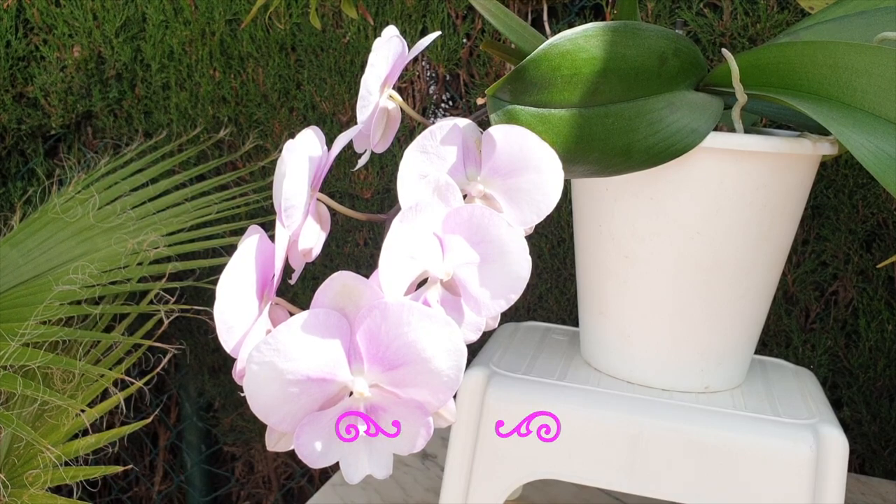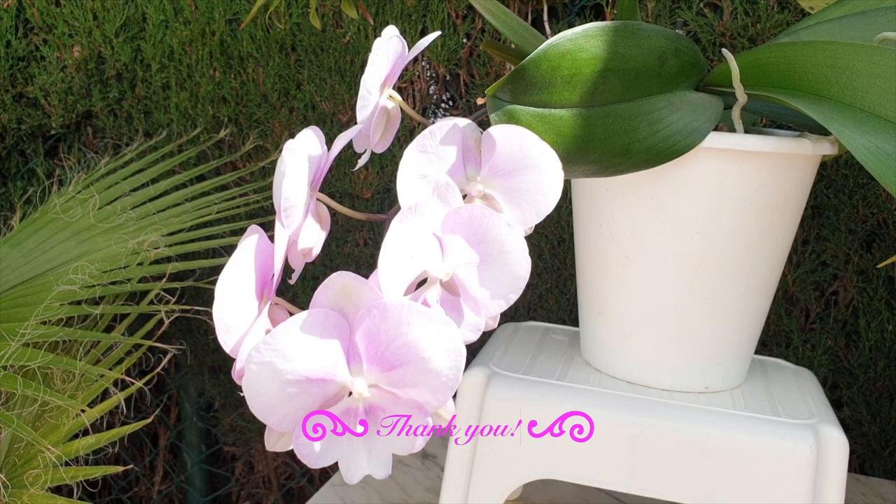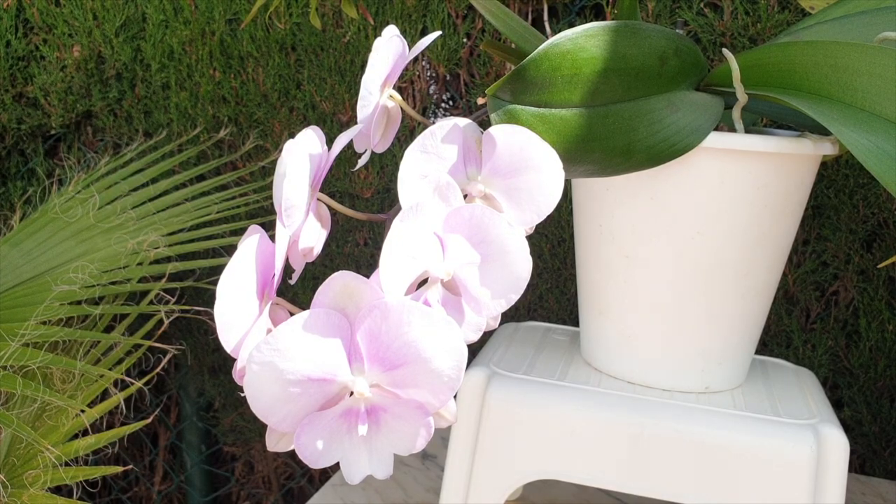Please don't think that you're going to do your phal any favors because the media has broken down or gone acidic, and that if you get in there soon enough you will be able to save the roots. More often than not, you will not be able to save the roots because they were already on their way out by the time they hit the garden center or even the grocery store, wherever you bought it. And then they got hit with water they weren't used to at the wrong temperature — and I'm going to throw in there, possibly ice cubes. Your orchid is already on the way out by the time you bring it home.